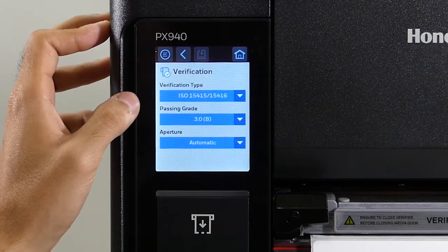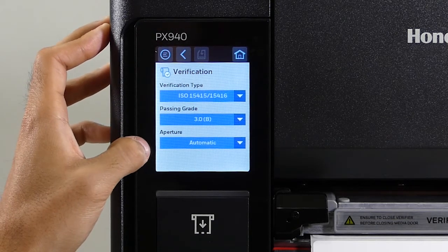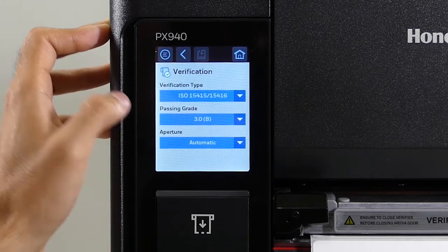The verification type is set to ISO right now, which is the ANSI standard. The passing grade is set to 3. Aperture is set to automatic, which will work for most customers. Note that the passing grade ranges from 4 to 0.